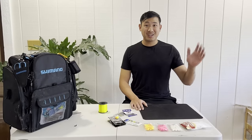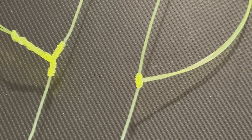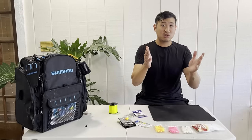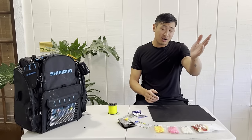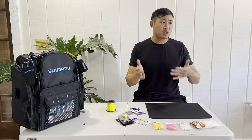Hey, what's going on everyone! Today we're going to be talking about three different ways to tie the same rig: beginner, intermediate, and expert. I'm going to show you step by step exactly how I do it, and you'll be able to fit in whichever one matches your expertise level. So if you're a beginner I've got a rig for you, if you're an expert I've got a rig for you.